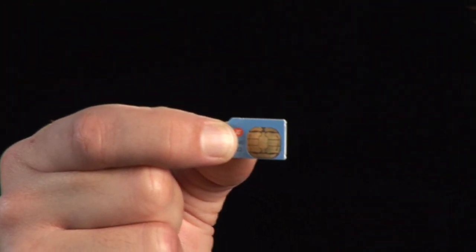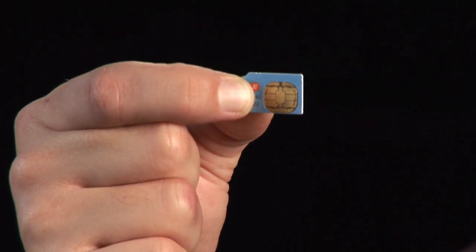It's Rokosz, your digital lifestyle expert here, with some information on how to install a SIM card in your cell phone. First off, let's talk a little bit about what a SIM card is. It stands for System Identity Module.